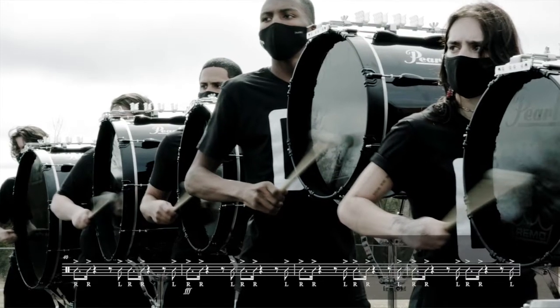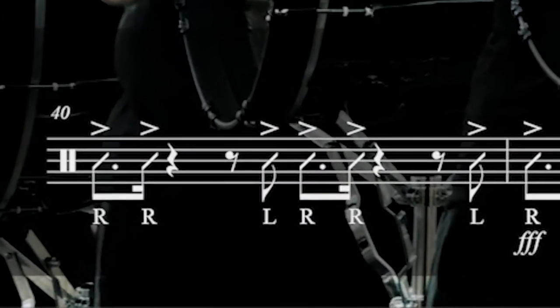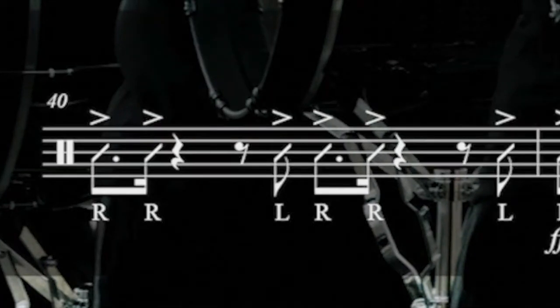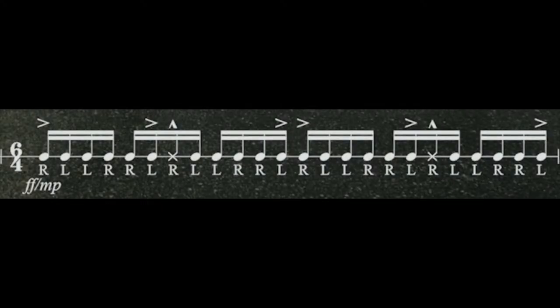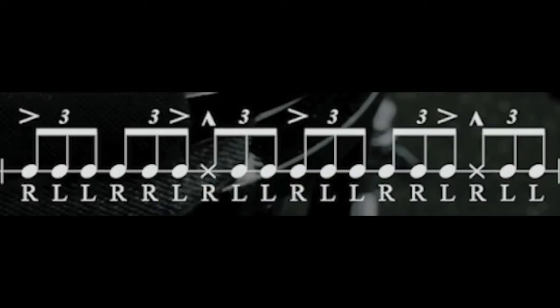One of the things going on in the background of this entire phrase is a bass group that puts emphasis on beats one and four, as well as outlining the dotted quarter. So you'll kind of see, as we break this down, a systematic removal of notes over those three-beat groupings.